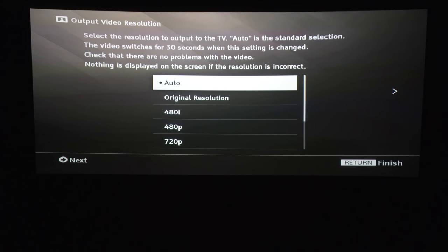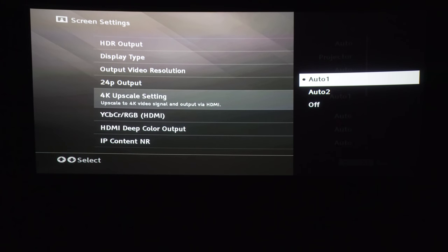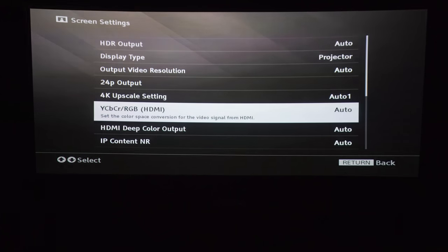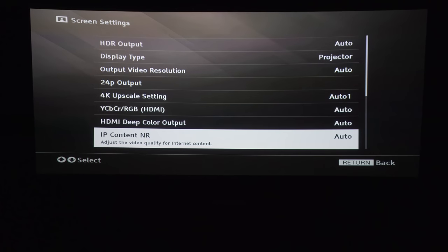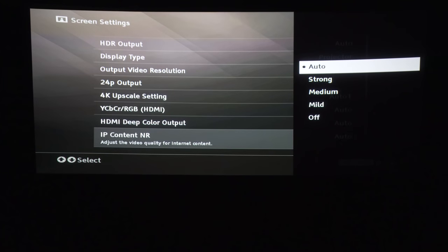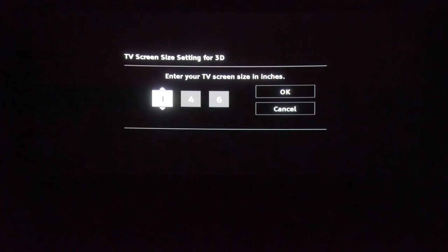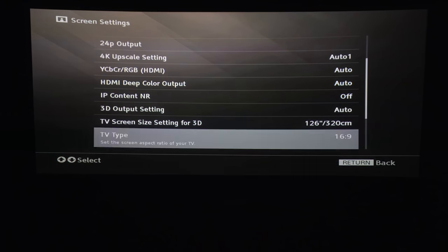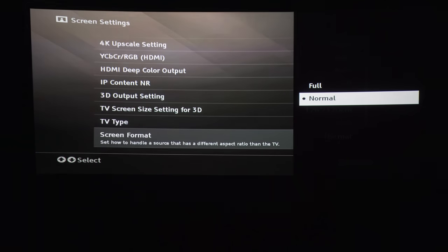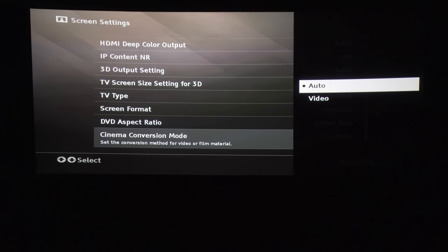I'm going to keep it on auto. This is 24p output and 4K upscale settings — so if you're watching a regular Blu-ray, DVD, or other video, it'll auto upscale for you. This is your color space and your HDMI deep color output; I'm just going to leave both of those on auto. IP content noise reduction I usually keep off. TV screen size is where you enter what size screen you're watching on — mine is 126 inches, 16x9 screen. Screen format: normal or full. This is the cinema conversion mode; just going to keep all that on auto.